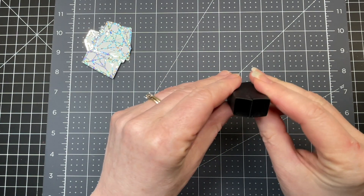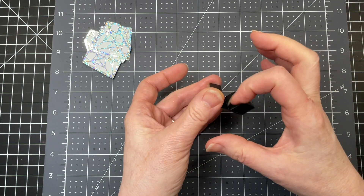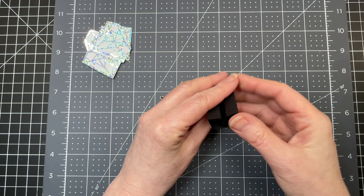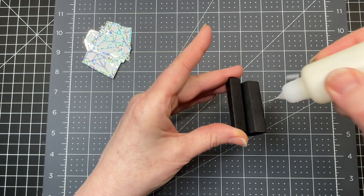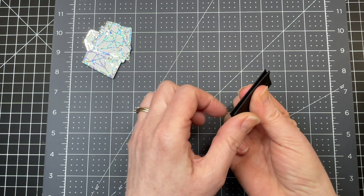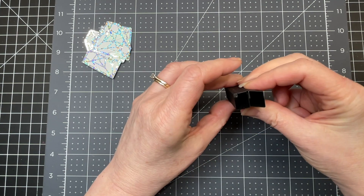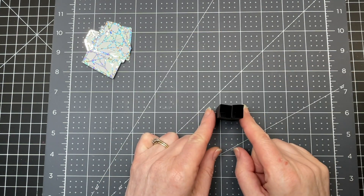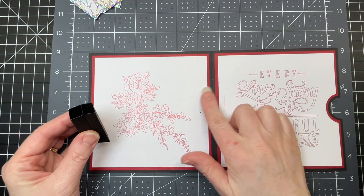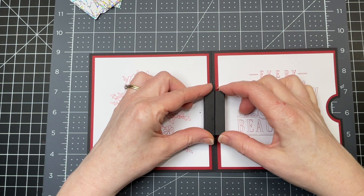Bring that other side in and glue your tab up against that center score line. When you pop your piece back up, it looks like this - you've got a V-groove in the center and two rectangles on each side. I'm going to put glue in that V-groove, squish those sides together and flatten the whole piece, then pop it back into the rectangular formation. This is the piece that gets adhered to the base of my card.